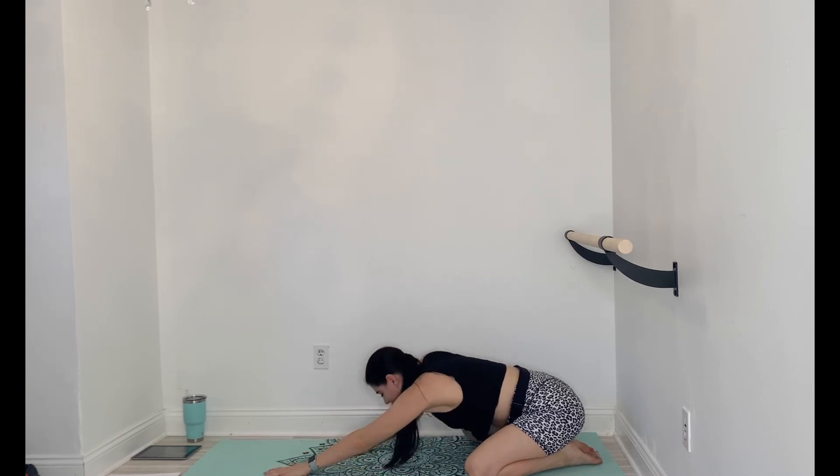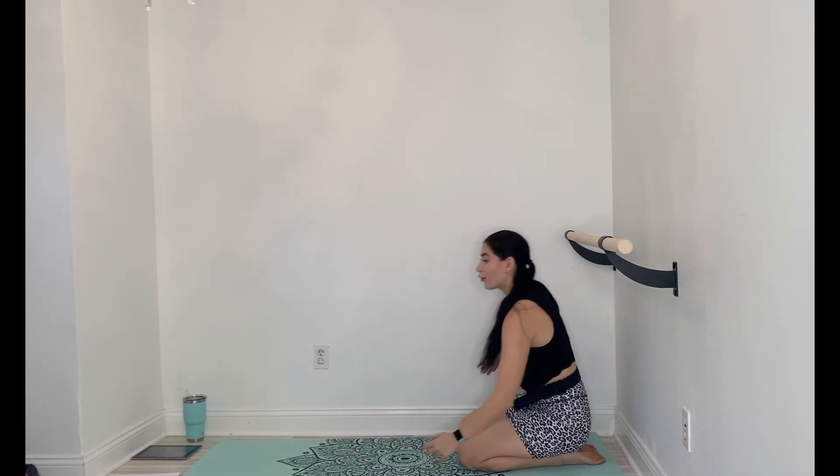Feel free to stay on your mat and stretch for as long as you need. Otherwise, that is where I'm going to leave you guys off for today. Thank you guys so much for following along on this challenge, and I hope to see you guys tomorrow and all the rest of the month. Bye, have an amazing day.